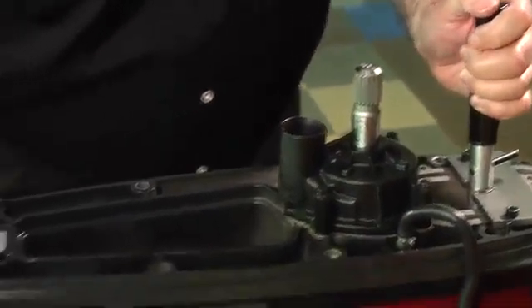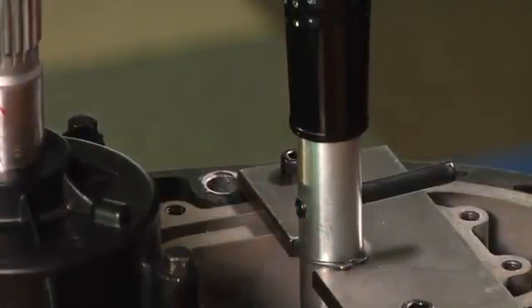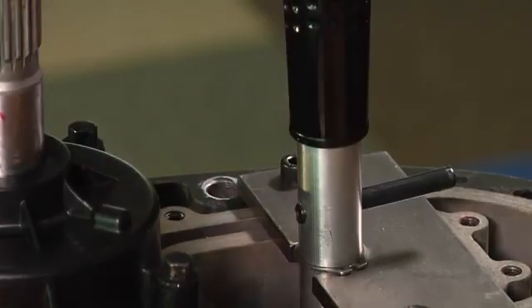Turn the propeller shaft to ensure the gear case is in neutral. The shift rod height is correct when the ring on the shift rod height tool contacts the guide plate.